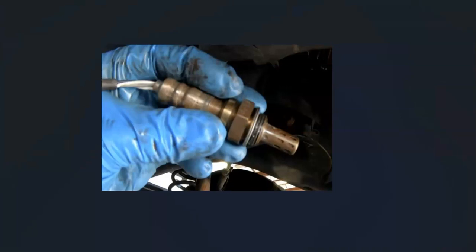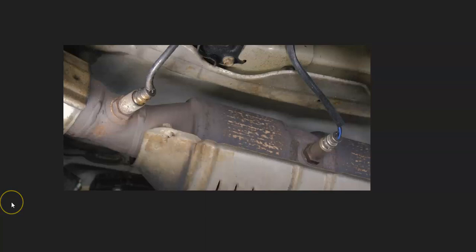The first thing to do when you get this code is go locate bank one sensor one oxygen sensor. There can be multiple sensors — there can be two, there can be four — it really just depends on the Kia. It's always a good idea to get a diagram for your particular Kia engine and year to know for sure what's going on. Two sensors is very common.